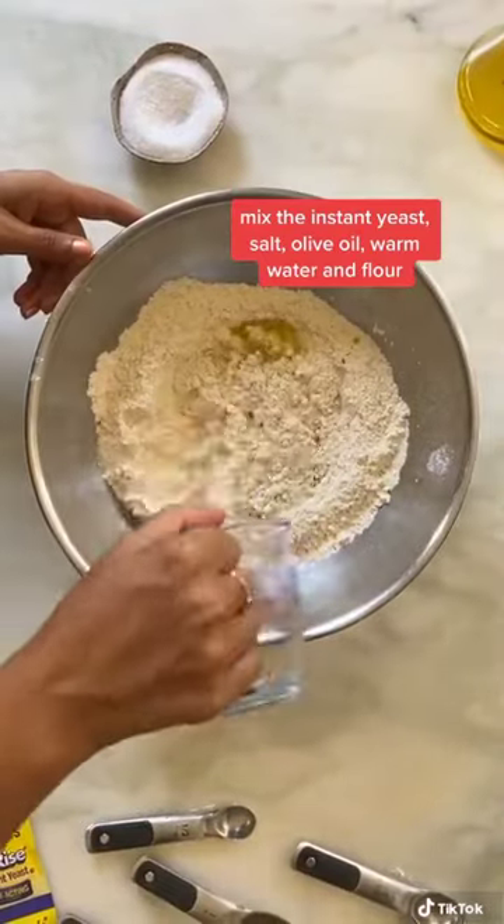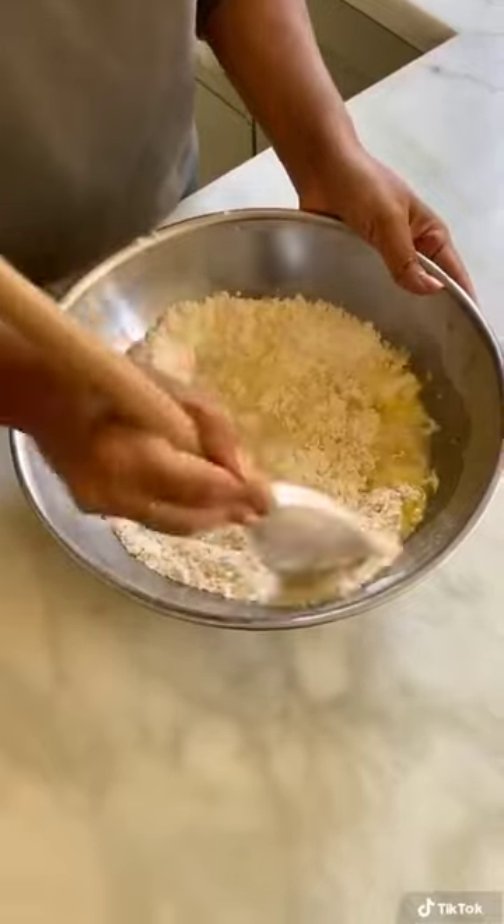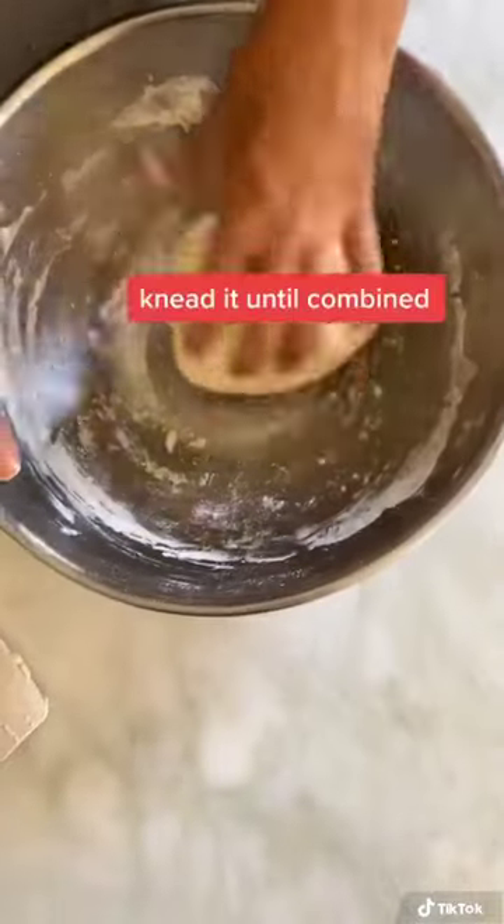Mix together the flour, yeast, salt, olive oil, and warm water and mix it up, and then you're going to knead it for a few minutes.